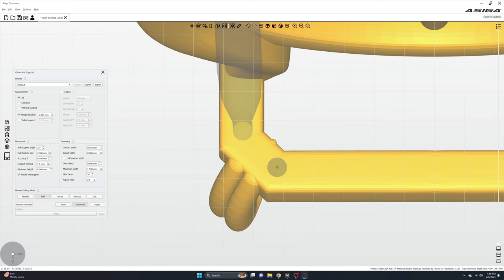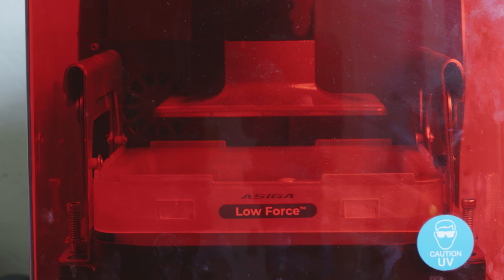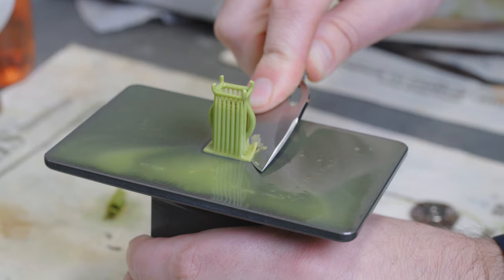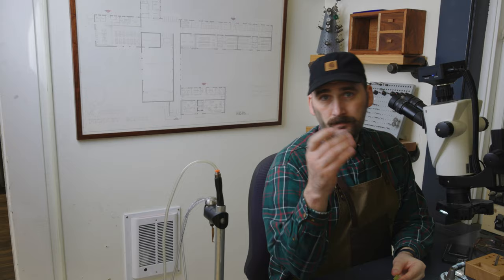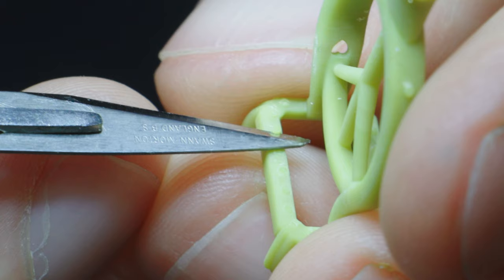Now that the ring design is complete, I'll add supports to the ring model, which is then exported to my 3D printer. The build platform sinks into the resin tray and the build begins. Four hours later, I have an actualized resin model of the ring. I'll then remove the model from the build platform and give it a bath in isopropyl alcohol and distilled water. The outer supports were for 3D printing purposes and will need to be clipped away. After the bulk has been removed, I'll grab my surgeon's knife and under the microscope, cut away any remaining excess resin.